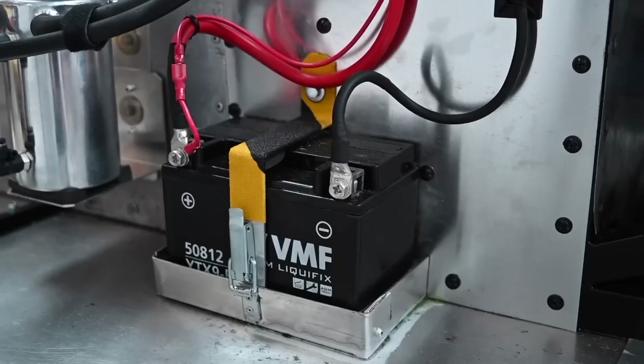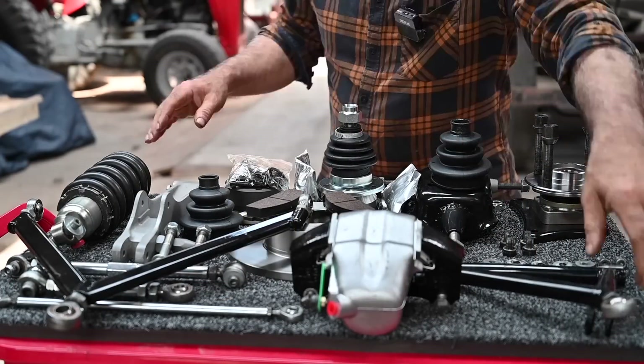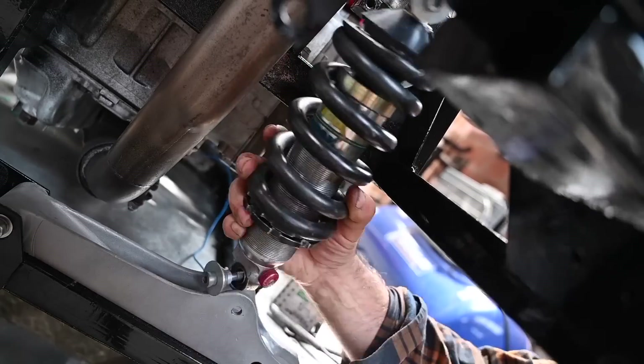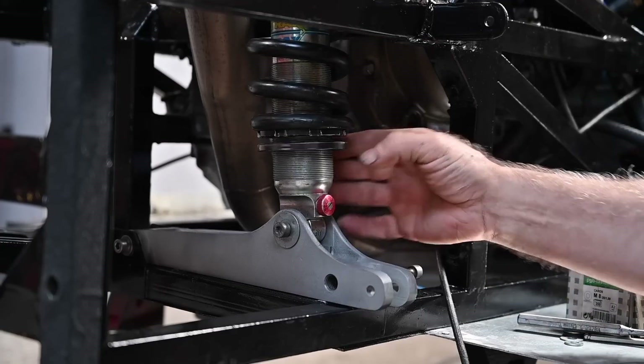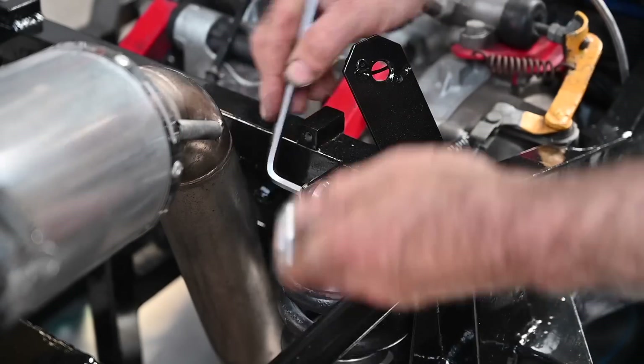Now that the car was looking pretty good and everything was tight and cleaned up, it was time to install the rear suspension again. We went through the complete cleaning and inspection process and then were able to reinstall the complete rear suspension.